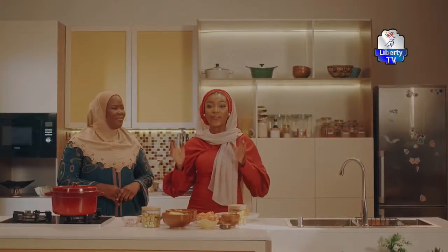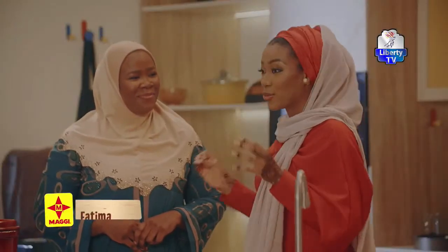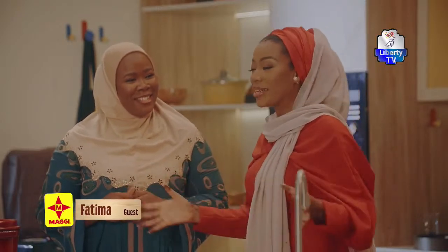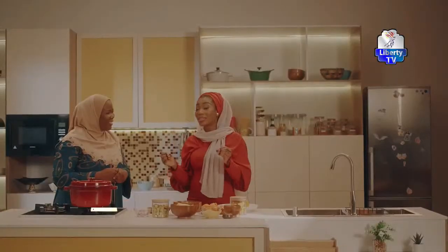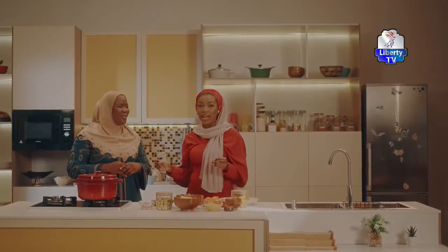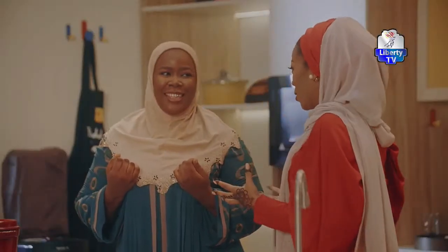So today, we'll be cooking a very unique meal. The meal is chicken and potato tray bake with pumpkins. So it's just a one-pan dish, you know. And I know it's a mouthful, but I promise you will love this meal when we're done. And you know how we just like easy meals to make during Ramadan.